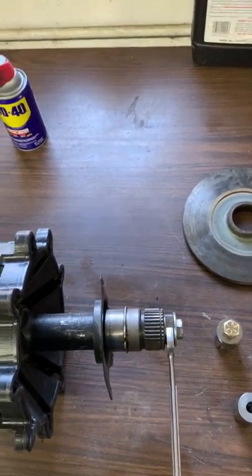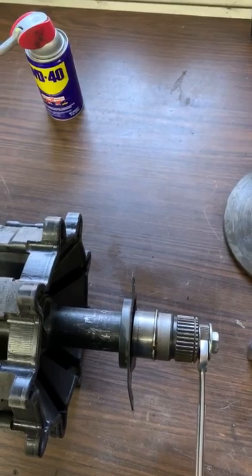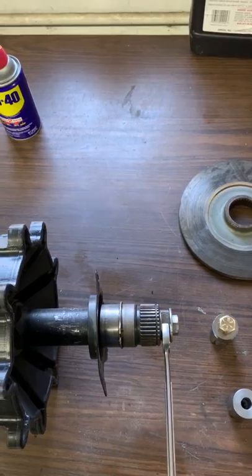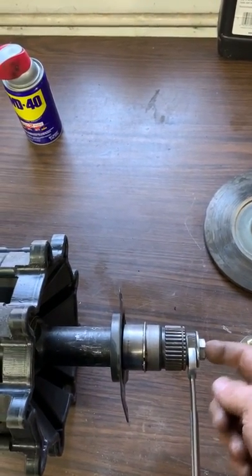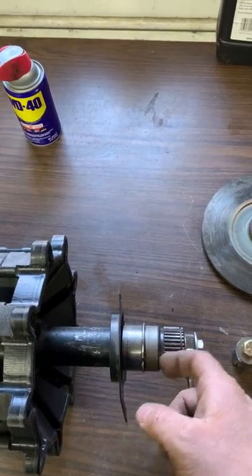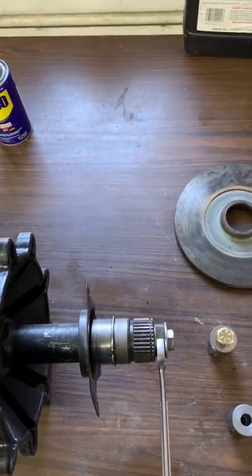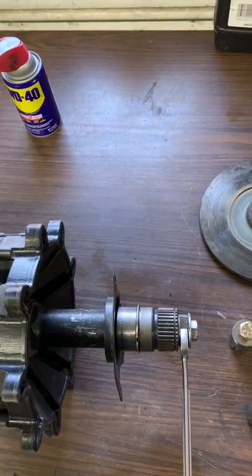The bottom line is: if you install it as shown, grab hold of that rotor and make sure it's still free. If it's not, all you need to do is loosen it up and knock this in. If you knock it all the way to the washer, I'm 99% sure you're going to be fine.